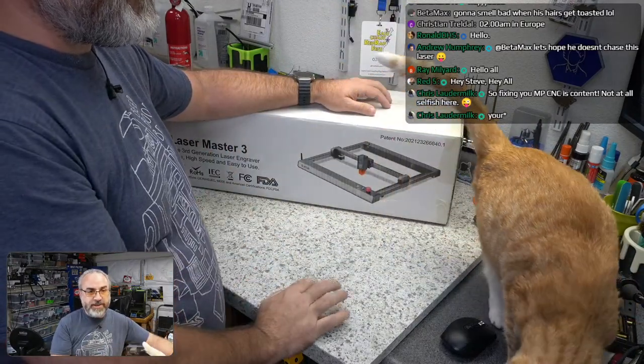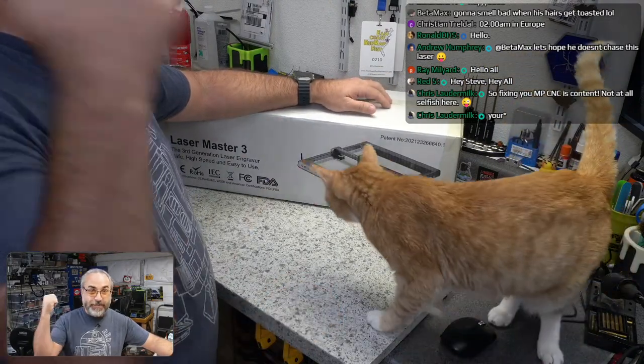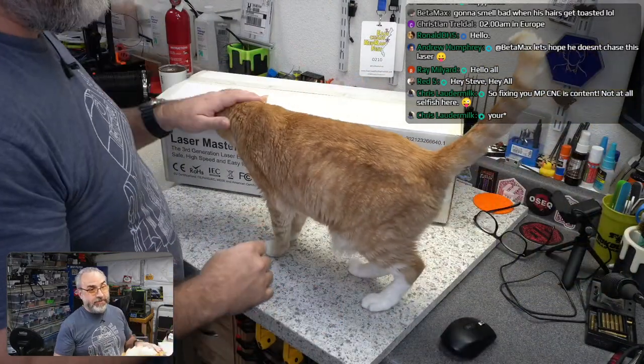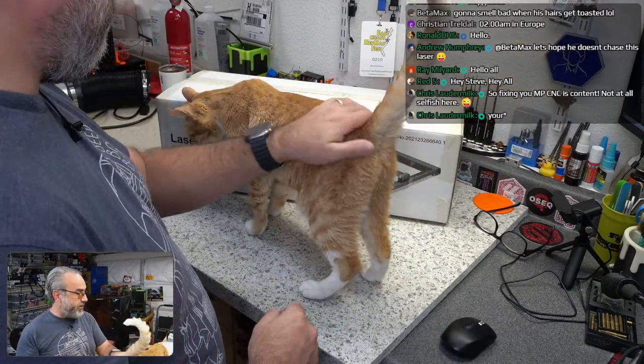Fixing the MPCNC is content, yeah — but that has to happen in the other garage and I'm not set up to film over there. Maybe one day it will be. I do plan on reorganizing the other garage.